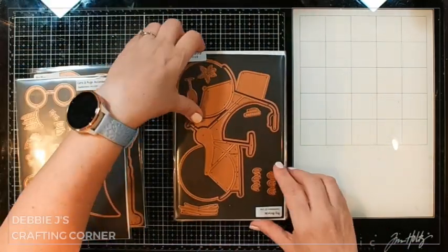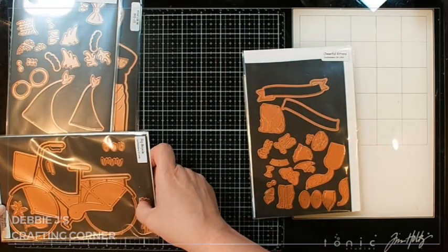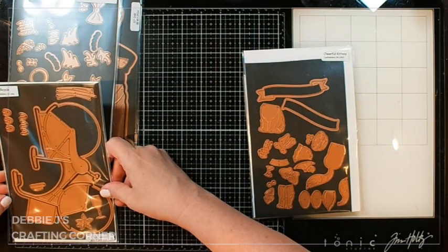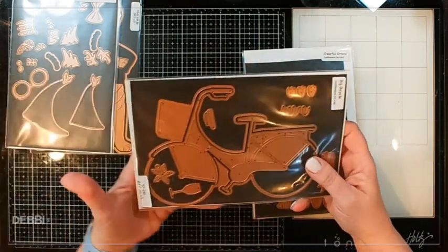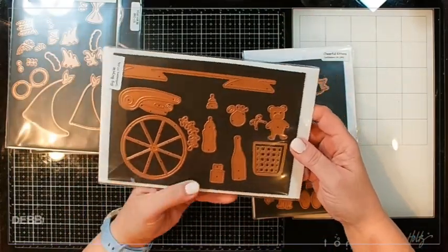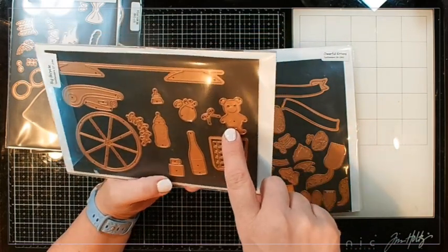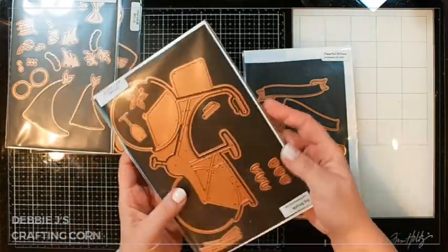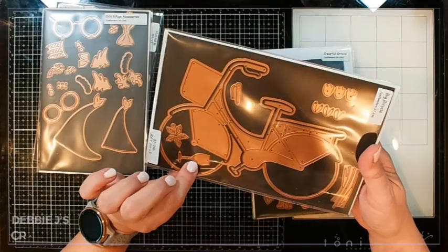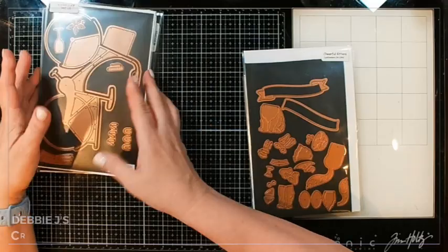These are just super fun. Next, we've got this big bicycle and this one is right at seven inches, so that would be basically a five by seven card — the height is five by seven. You can make a five by seven shaped card with this. We've got all the pieces here: even a little basket, bottle of wine, a baby bottle, a cute little teddy bear. So lots of different ways you can use that. There's also a glass to go with the bottle of wine, a poinsettia, and another kind of flower, so you can do it for different seasons.